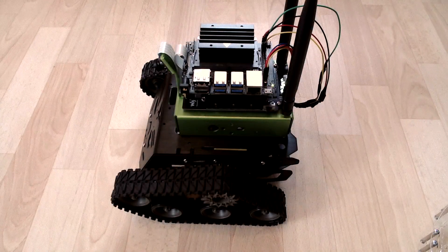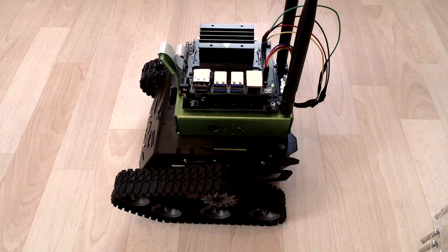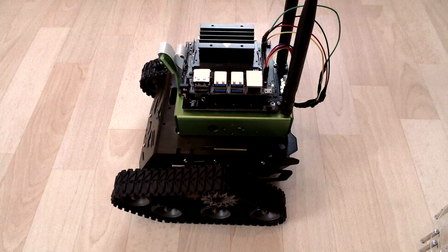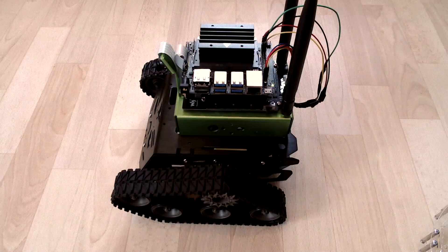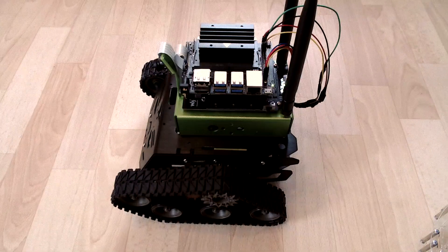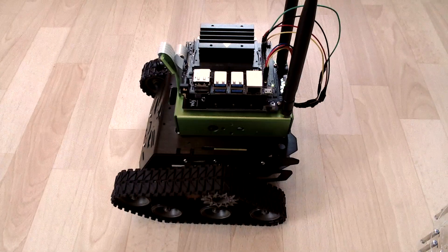Hello everyone! Welcome to my YouTube channel. I'm very happy that you're here today. I got quite a lot of feedback from you and a good handful of questions about my robots. I'd love to answer your questions and the best way to do so would be to talk about the hardware.